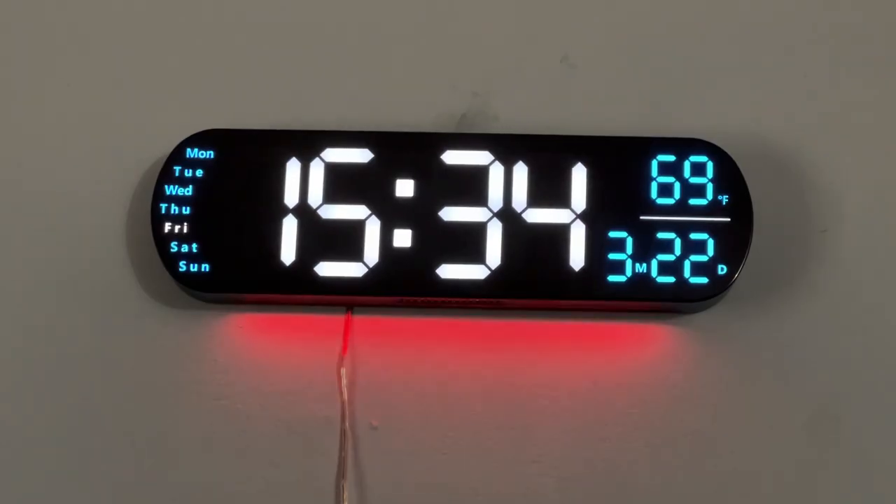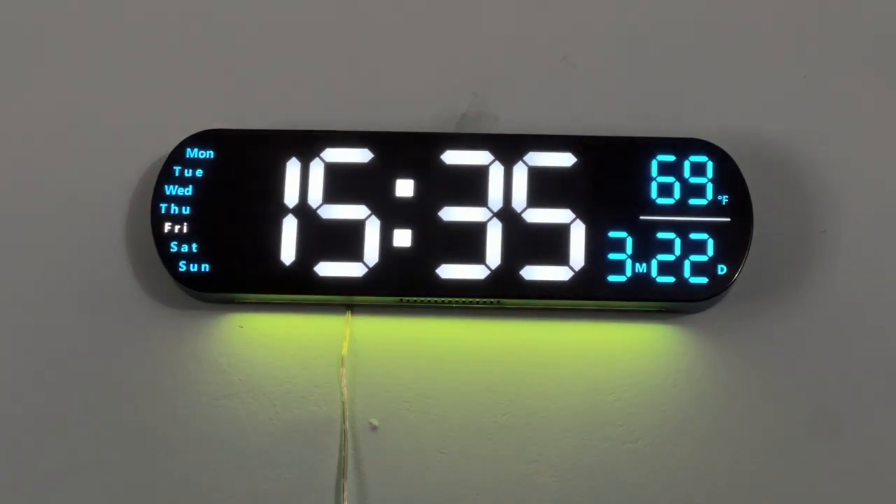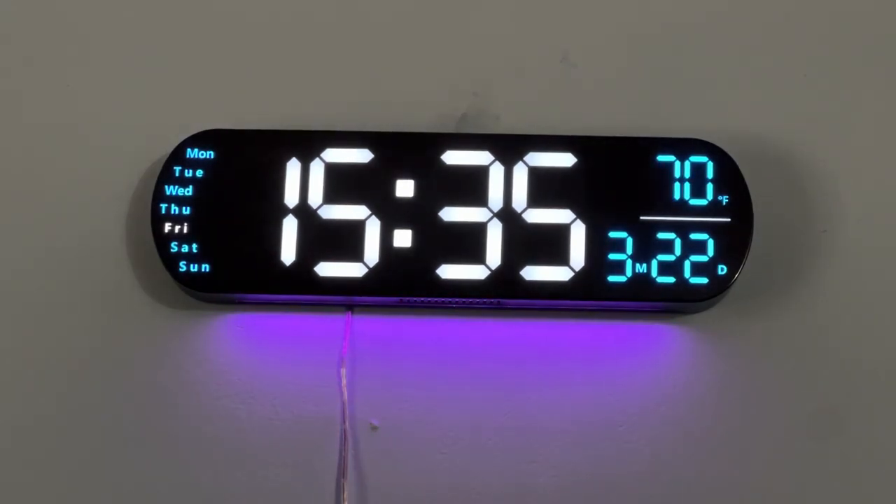If you don't like the cycling multi-light LED, you can set it to a single color. And it's got a lot of other nice little features to it.